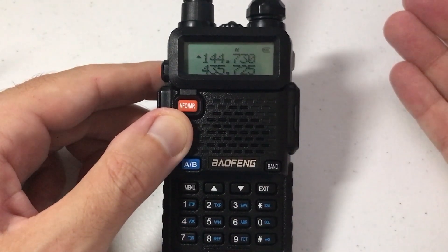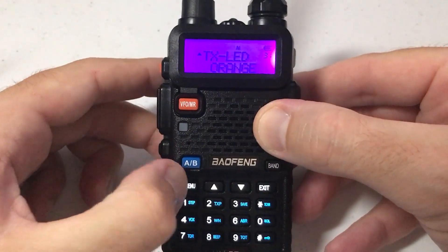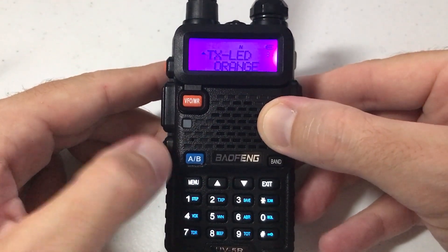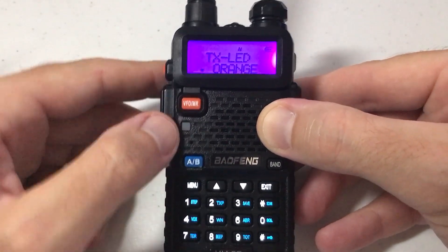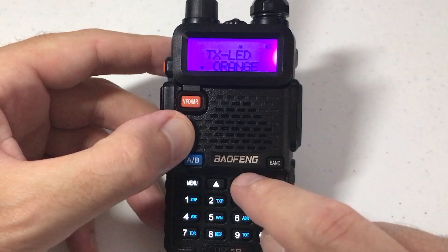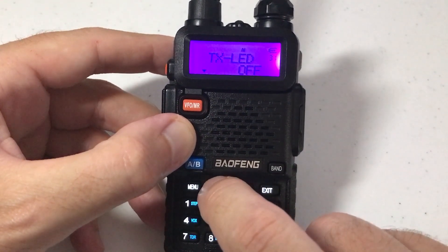Now if I don't do anything, I'm going to get timed out — it takes me back out of the menu. You can always press menu and it'll take you back to your last menu item. While I'm on that item, I'm going to press menu, and now I can change this item. Mine's currently set to orange; I can use the up or down arrows to go to a different color.